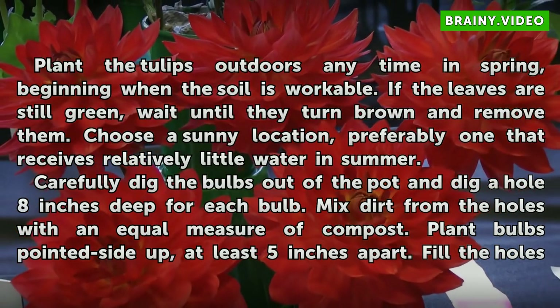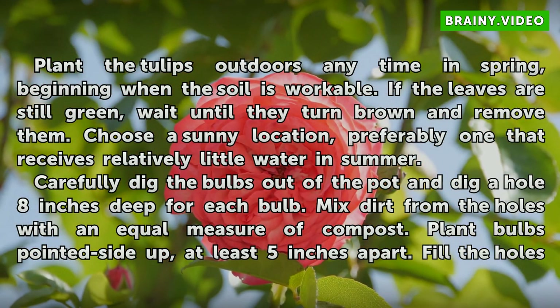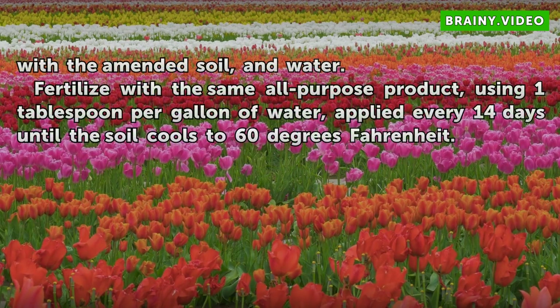Plant the tulips outdoors any time in spring, beginning when the soil is workable. If the leaves are still green, wait until they turn brown and remove them. Choose a sunny location, preferably one that receives relatively little water in summer. Carefully dig the bulbs out of the pot and dig a hole 8 inches deep for each bulb. Mix dirt from the holes with an equal measure of compost. Plant bulbs pointed side up, at least 5 inches apart. Fill the holes with the amended soil and water. Fertilize with the same all-purpose product, using 1 tablespoon per gallon of water, applied every 14 days until the soil cools to 60 degrees Fahrenheit.